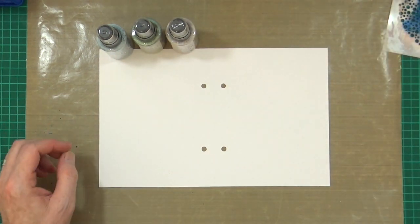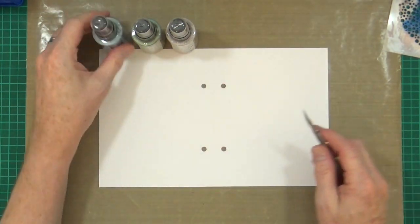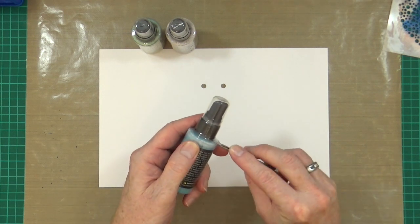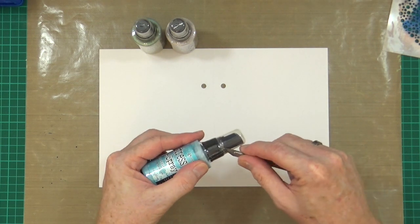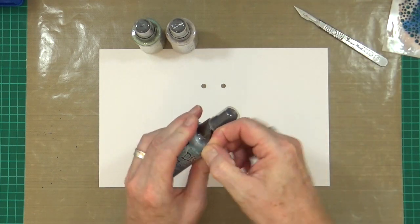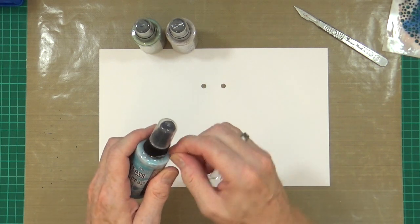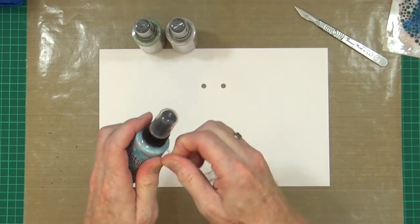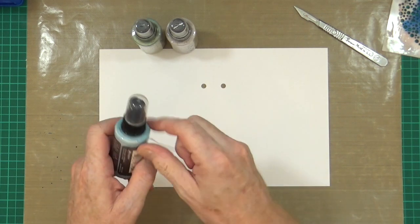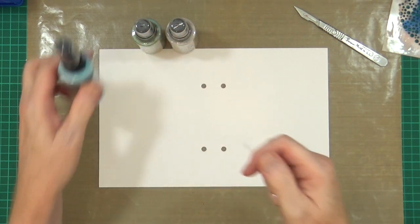I now want to crack on and get started with this page. Because these are all brand new - only arrived in today's post - none of them have even been opened. I know I should have done this before starting the camera, but you know what people are like - you just get excited and want to get cracking.